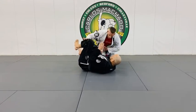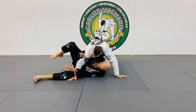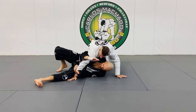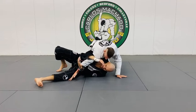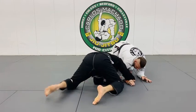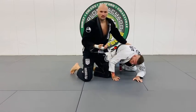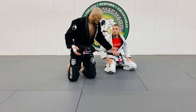Face away is where I get the underhook. I'm going to turn this way, and I am clamping, lifting, and blocking, and trapping this arm here. If you can get this right here — it's hard, but you can keep lifting it up and go to your knees. Then you can get the arm drag, or you can just go into the turtle position, which is probably what I would do.